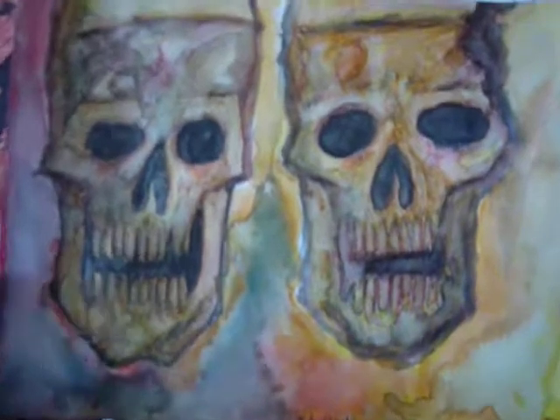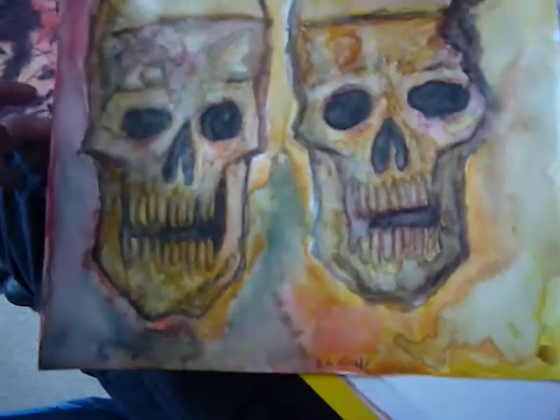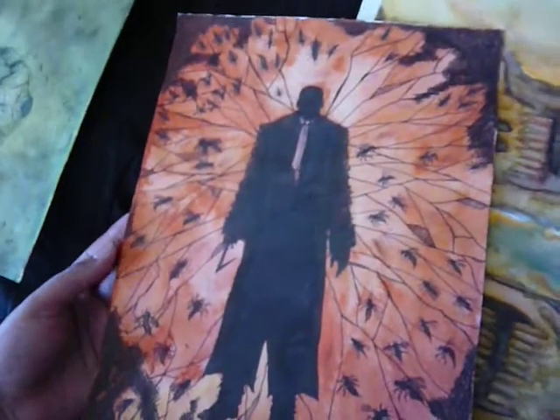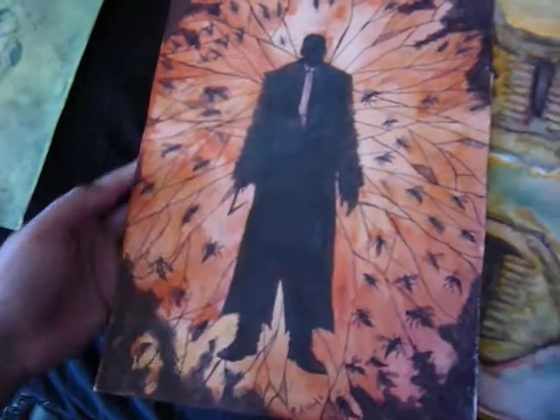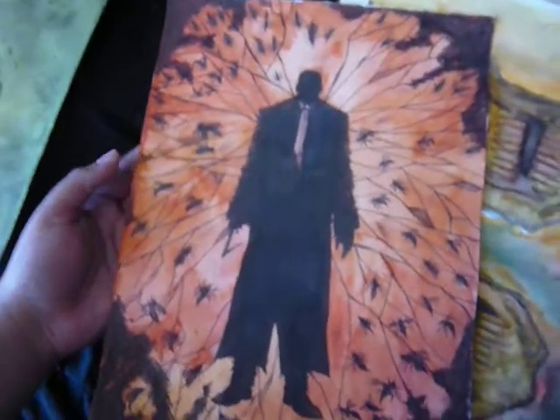I really like how this came out — it's quite good. I like how everything meshes well. I like watercolor very much. When you work in something permanent like oil paints, I mean that's good too, but I don't have the patience for that kind of thing. This just has quicker results.